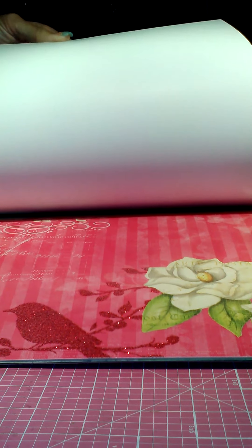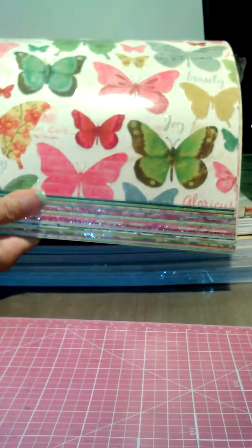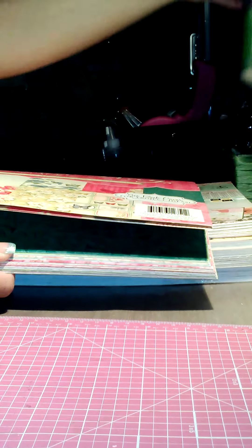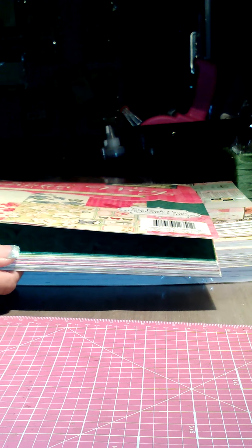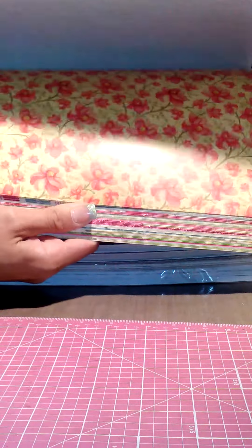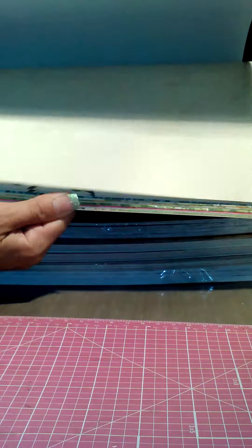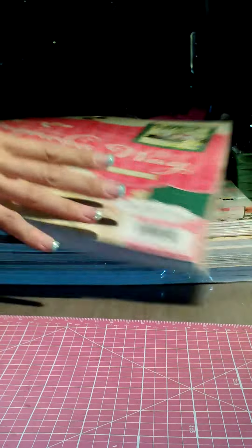On top of everything, my daughter — who you've all seen and heard — got an early birthday present, and guess what it was? That's right, a puppy! So now I'm exhausted, hence the energy drink, because I'm getting up with a puppy every two hours every night taking it outside. Okay, so here's the Magnolia Way paper that I got at Joann's — I had never seen this before and I was so excited. It's gorgeous, I love these colors.